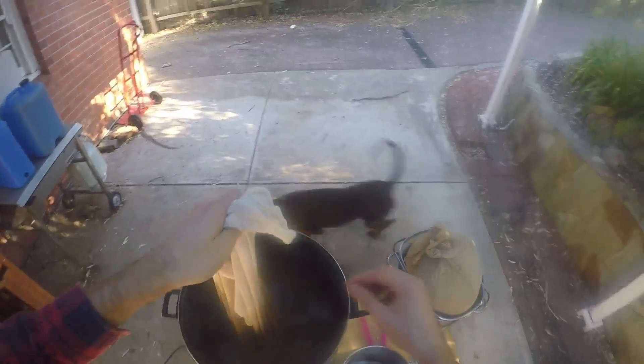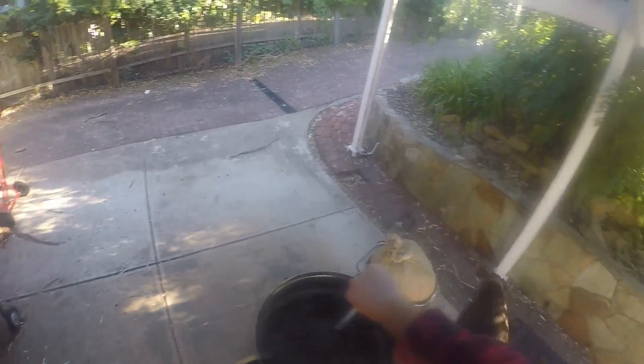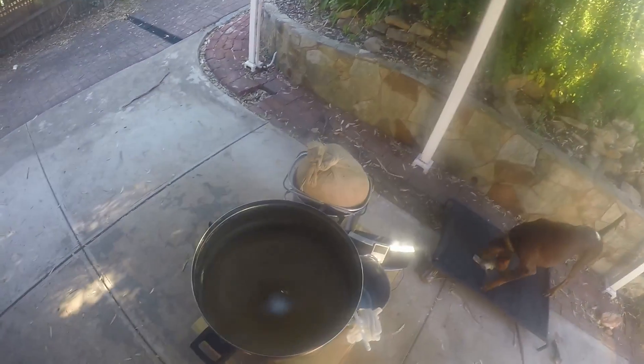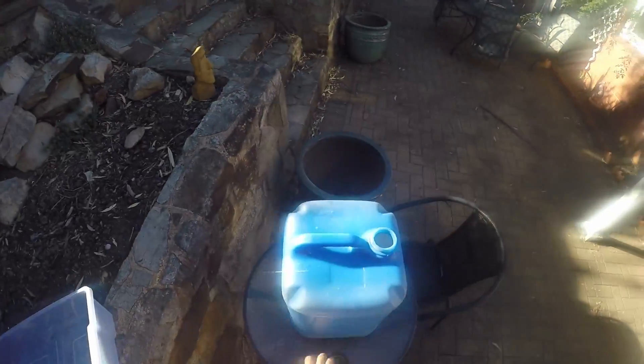Time is done, so I'll let that settle down for about 10 minutes. Ten minutes later I'm taking the hop bag out — out it comes — and give it a whirlpool. I start big with the whirlpool and then do really fast ones in the middle. While the whirlpool settles, I'll sanitize my cube.